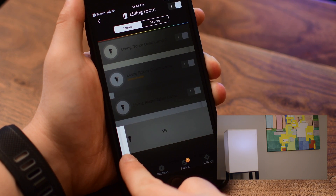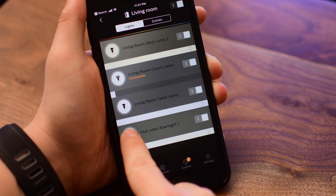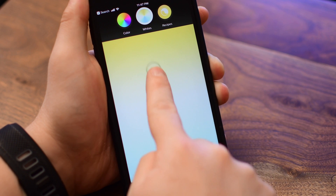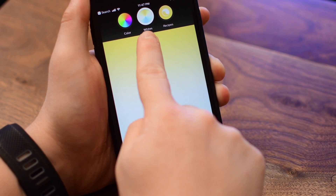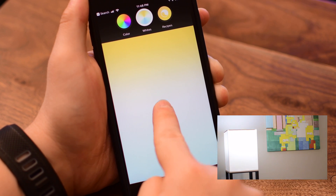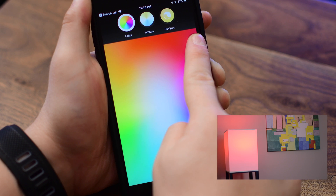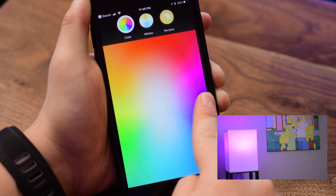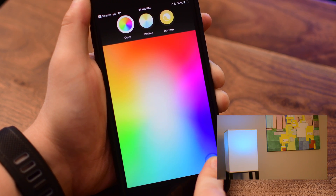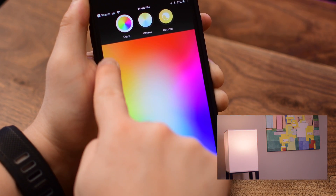Of course you can control all this through the app, allowing you to turn it on and off, dim it all the way down to 1%, all the way back up, as well as a variety of different colors. For white, you can do warm all the way to a much cooler color temperature or somewhere neutral in the middle like regular daylight. You also have all of these colors — there's a ridiculous array — though you can't quite see them as well on camera as they look in real life.